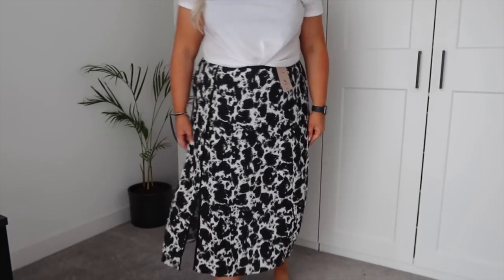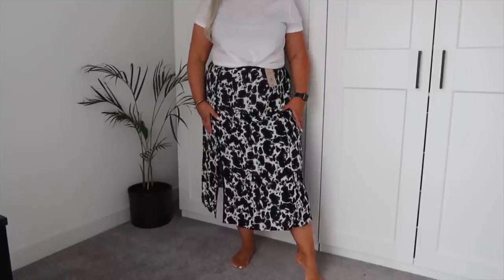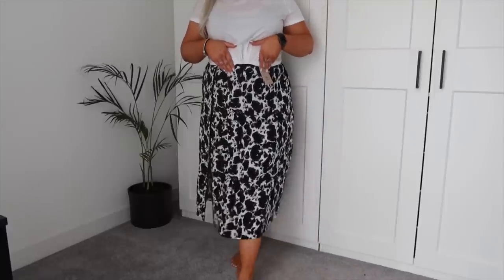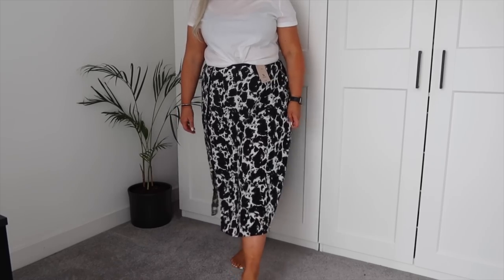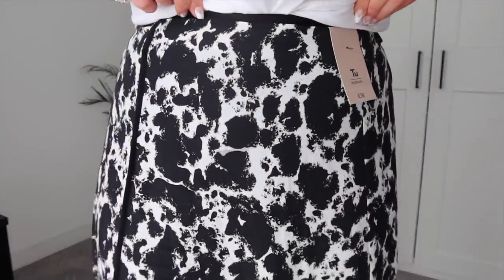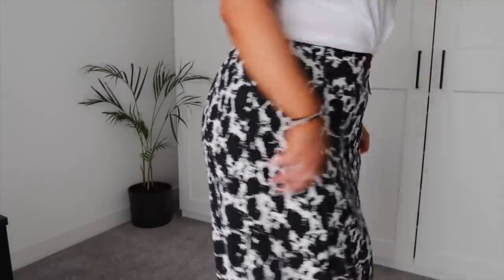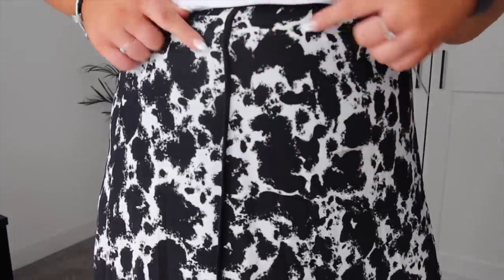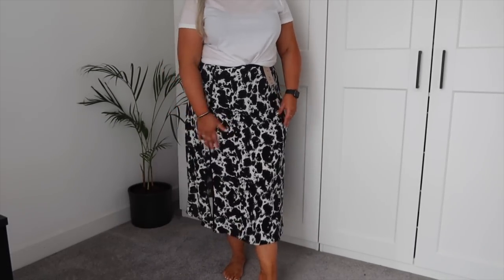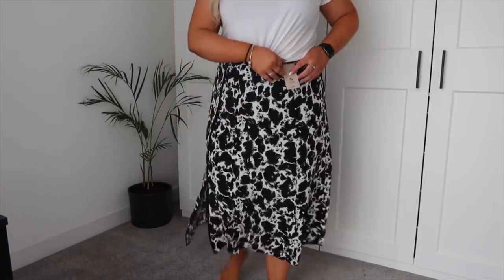I picked up this midi-style skirt and I absolutely love this length — it's so versatile. You can chuck it on with heeled boots in autumn or spring, tuck in a little jumper, or wear it in summer with sandals, trainers, pumps, whatever you want. It's really nice and floaty and comfortable. The print is this kind of ink-splodge pattern. The waistband is really comfortable — it's elasticated so you just slip it on. It has a piping detail that leads into a split in the skirt, which isn't too high up, and the length is absolutely great.